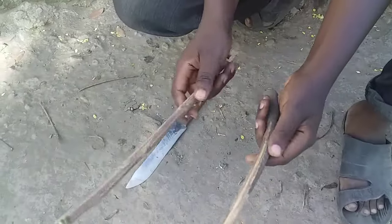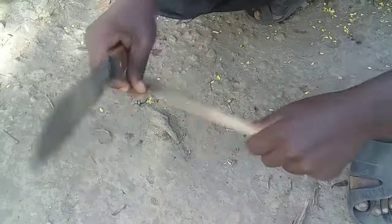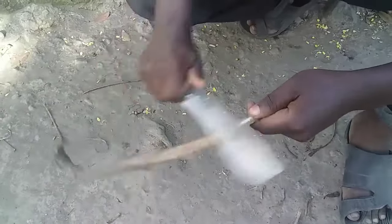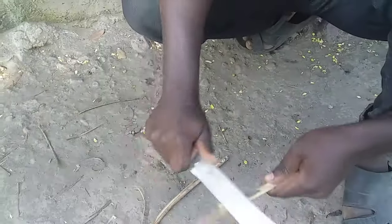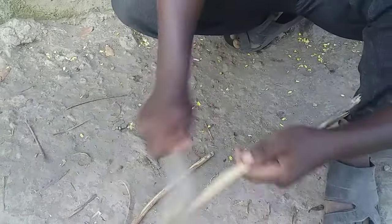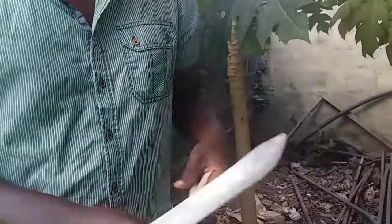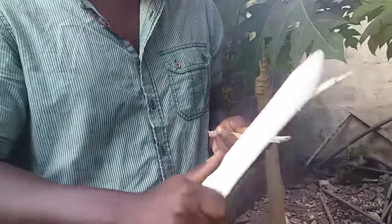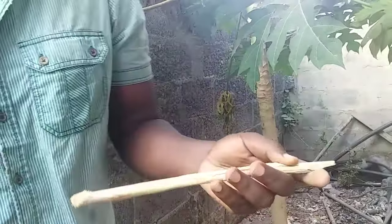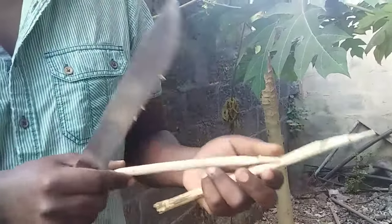I've got two sticks and I'm going to peel out the outer layer on both of them. Now we have got two sticks with all of the outer bark material peeled off. Make sure that you make a narrow ending at the tip — some narrow shapes — so that when you try to put it and squeeze it into your papaya tree, it can go in straight.